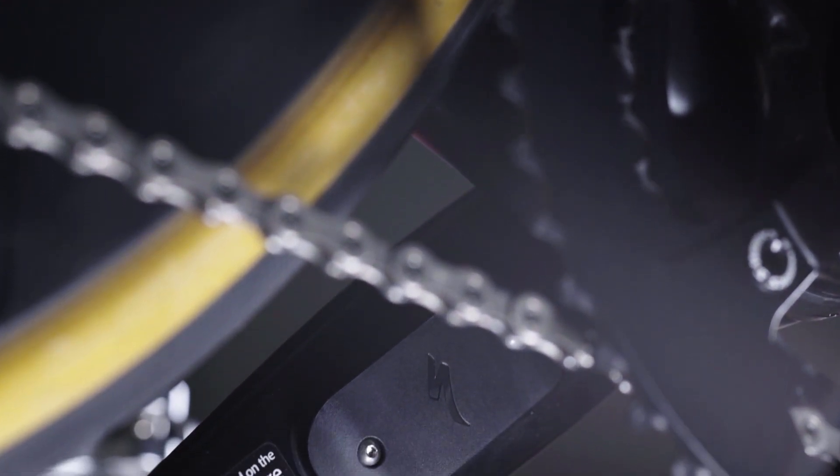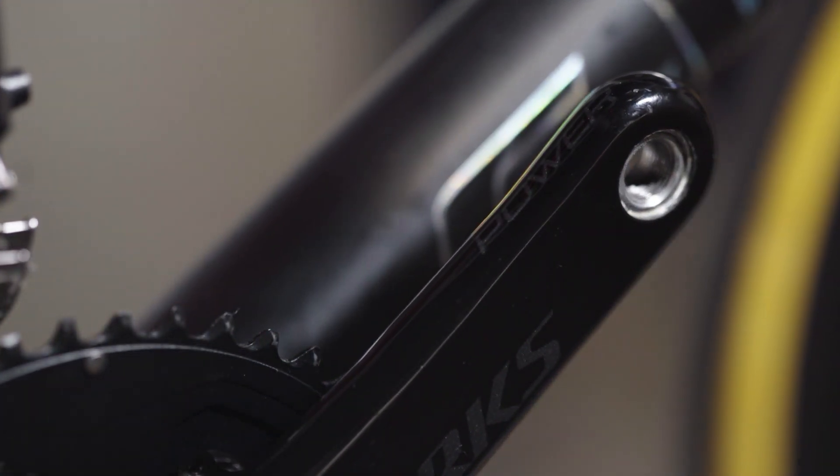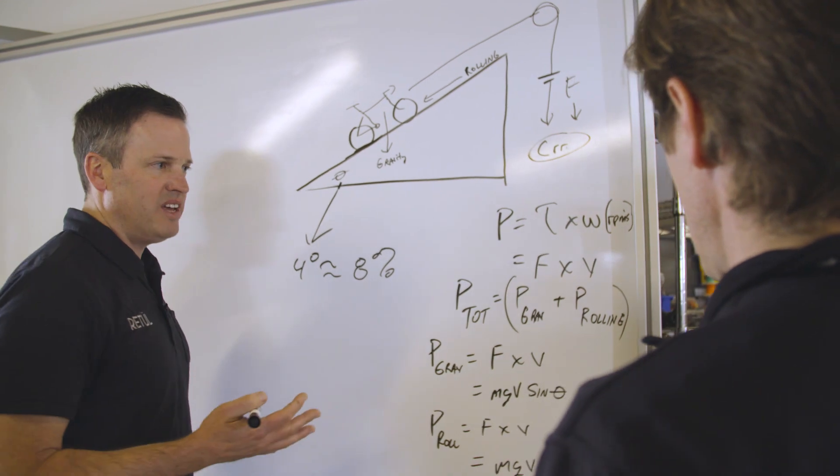Unlike other power meters, which generally begin as electrical engineering projects, the development of these cranks began with our human performance team looking at the rider and realistic scenarios on the bike. From the start, we knew we needed to find a better way to calculate power to ensure we're getting accurate and consistent data from our units.